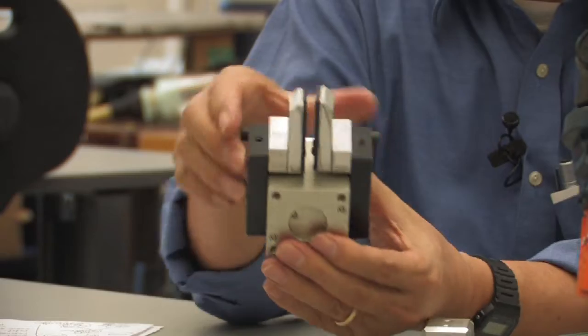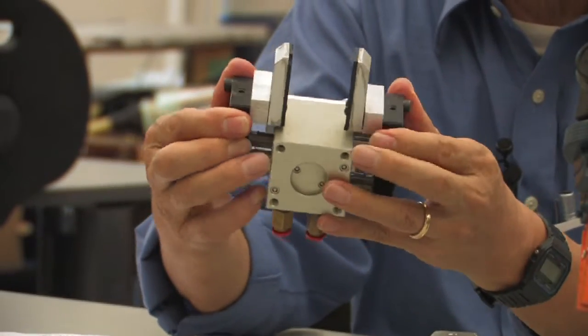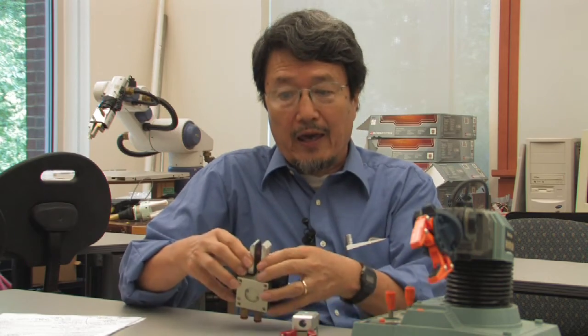When Dr. Engelberger first manufactured an industrial robot back in the early 1960s, the robot had a very simple on-off type gripper. And this type of gripper is still being used in an assembly plant.